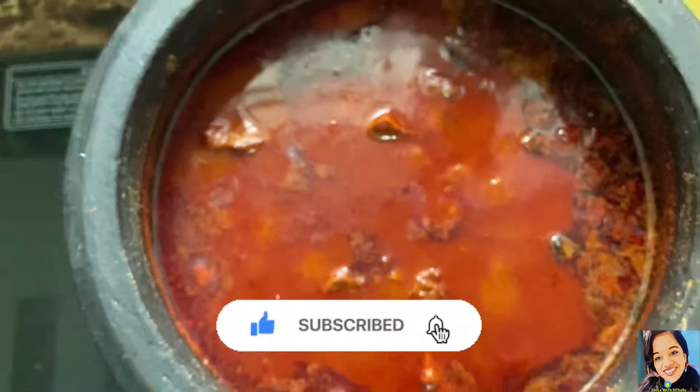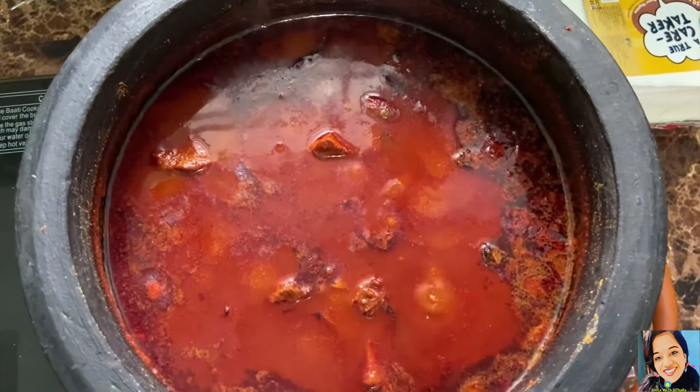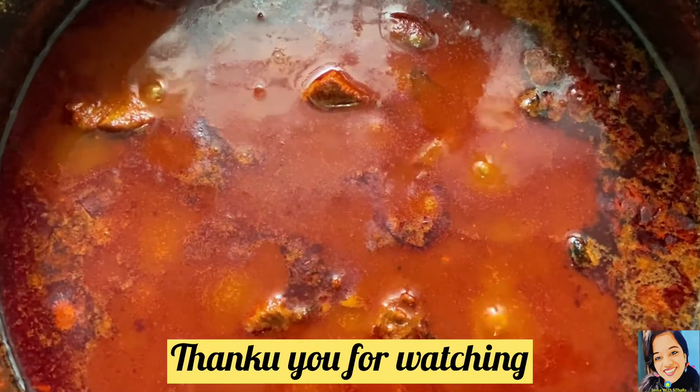Please like this video and subscribe to this channel. Thank you.